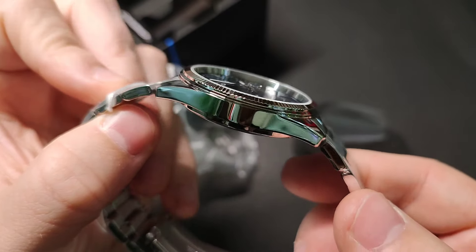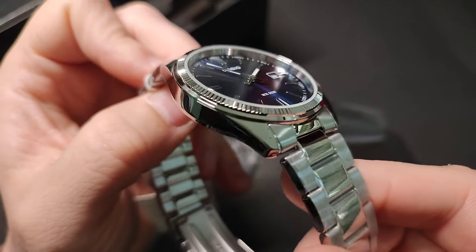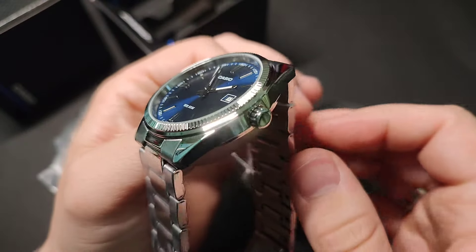The watch boasts a date display. This practical complication is a valuable addition for individuals with busy schedules, offering convenience at a glance.